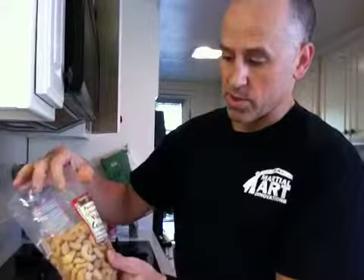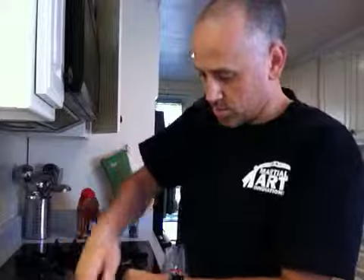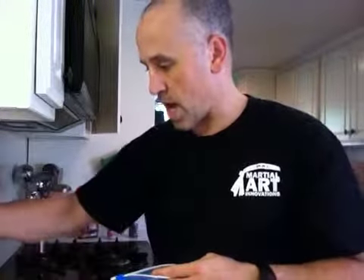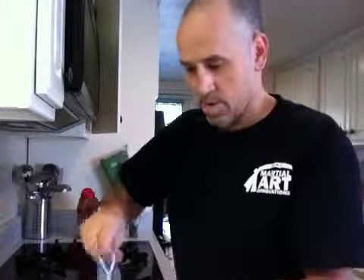We're going to start off with the nuts. These are roasted unsalted whole cashews. What I'm going to do is take a handful of those and toss them into a ziplock bag. Next we're going to add dry roasted unsalted almonds — just reach in the bag, take a handful of those, and add it in.